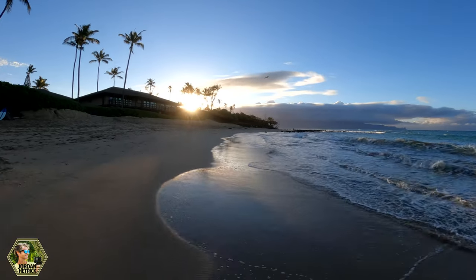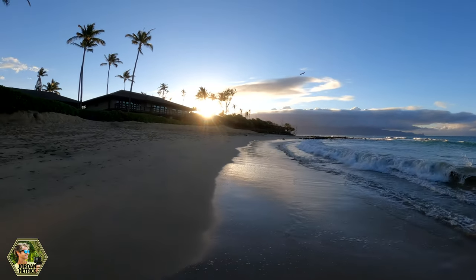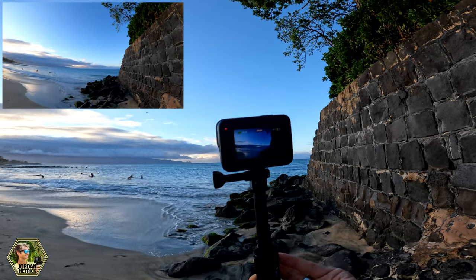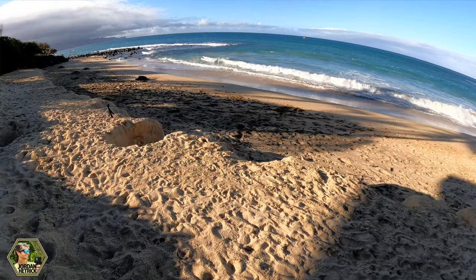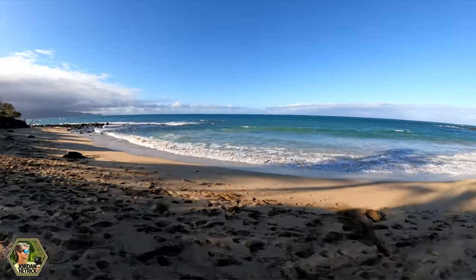It's going to give you the best stabilization possible with this camera, as well as full 360-degree horizon leveling. So if you film a clip, you can rotate your camera all the way around and that horizon is going to stay level. It's pretty amazing technology and you're going to love it if you decide to get it.